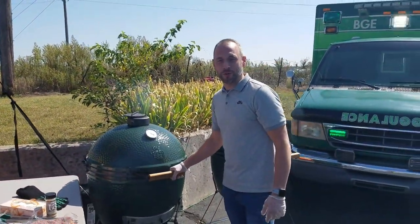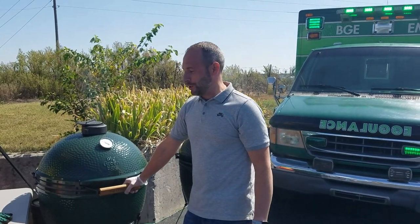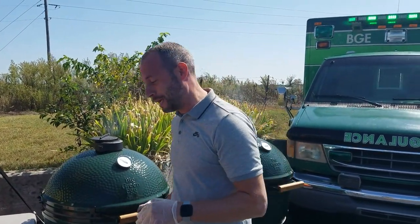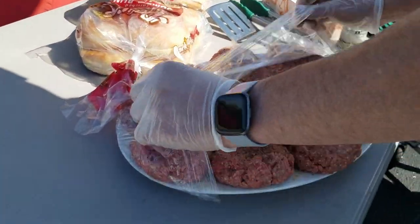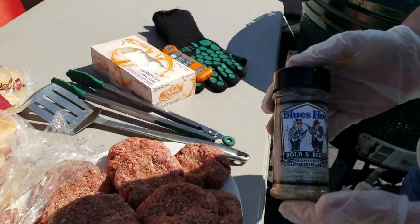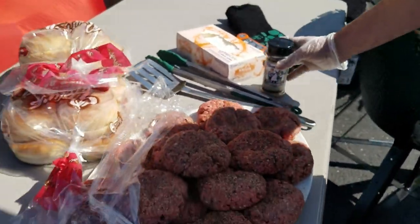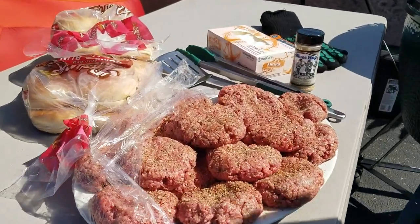Hey everybody, this is Brandon and we're doing another episode of the Outdoor Home Cooking Show. Today we're going to be doing what everybody loves that I do - what I call Brandon Boogies. They're basically hamburgers, about a third pound burgers. We're going to be using the Bold and Beefy Rub from Blues Hog. It's a really good rub for burgers. I mix it inside the meat before I make my patties.